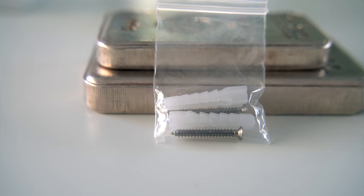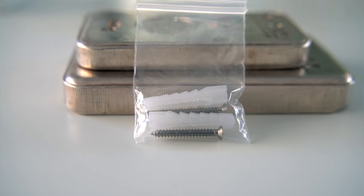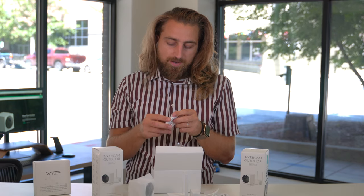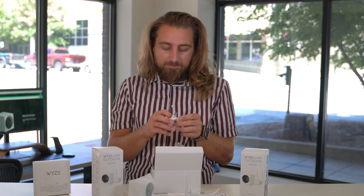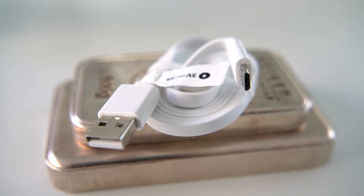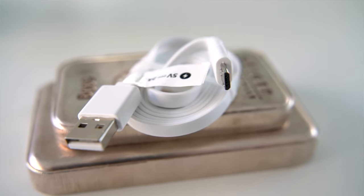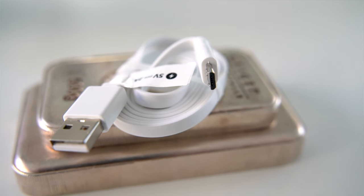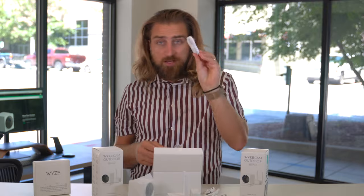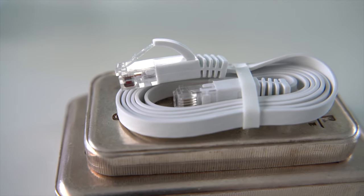It's kind of cool that they include these — these are to attach it to a fence. And then I was really hoping to see USB-C and not micro USB, which is what is included. Kind of hoping it had USB-C, but that's okay. And then you have an Ethernet cable if you so need it.